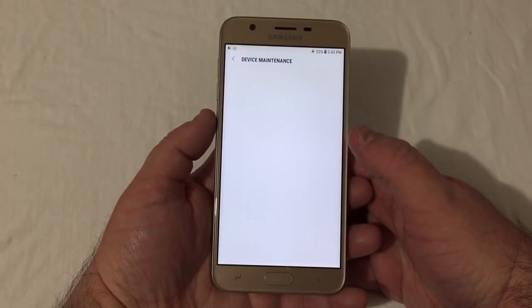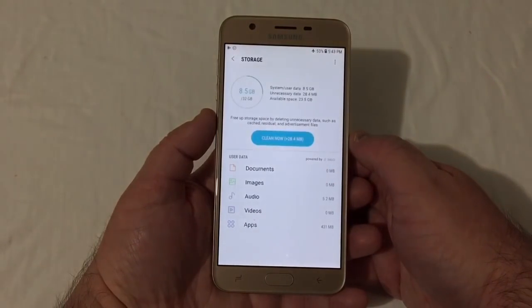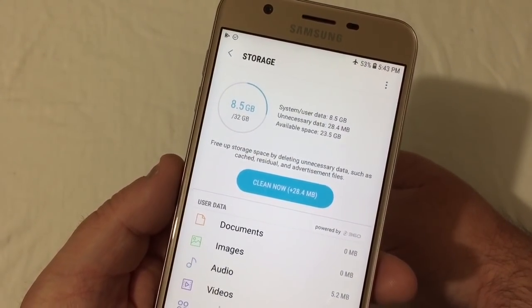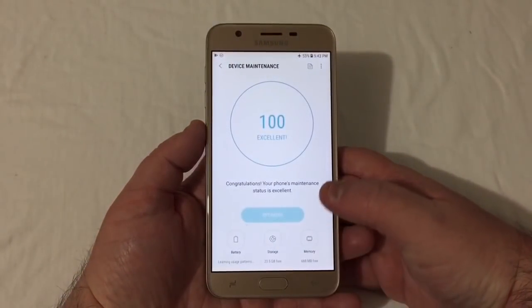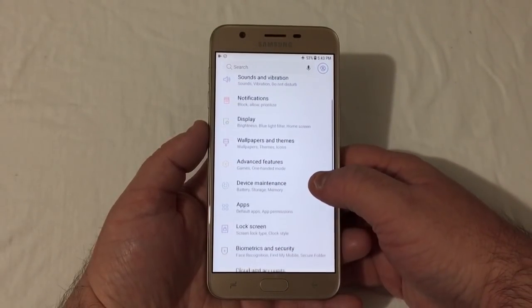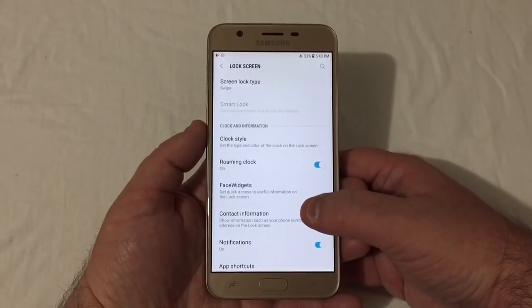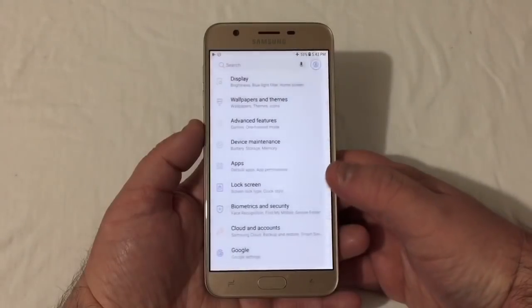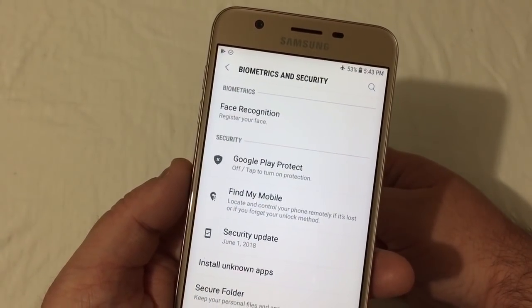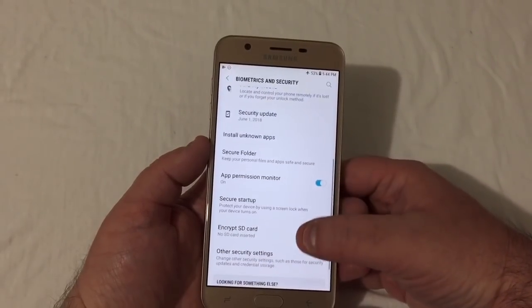A lot of good features on this phone. Under Device Maintenance, looking at storage: out of 30 gigabytes, 8.5 gigs have already been used, so you have 23.5 gigabytes available right out of the box. You have 2GB of RAM and a 3300mAh battery. Under lock screen you have screen lock type, clock style, Roman clock, face widgets, and contact information. Biometrics and security: it does not have a fingerprint scanner, but it does have face recognition.